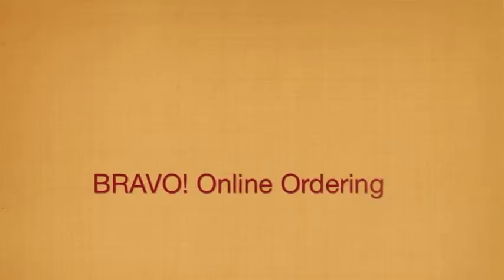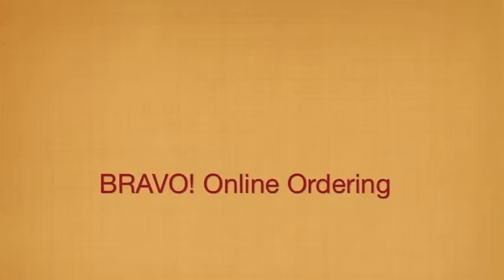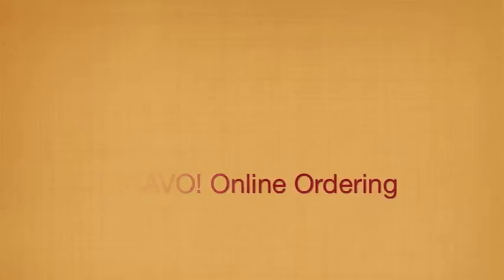Authentic Italian from Bravo is just a few clicks away. For additional help, follow these simple instructions and you will be placing your order in no time.